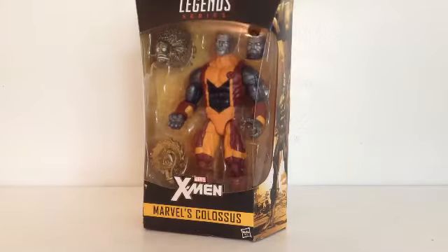Hello there, RhinoHorn125, and today back here with another review of Legends series X-Men Marvel's Colossus.